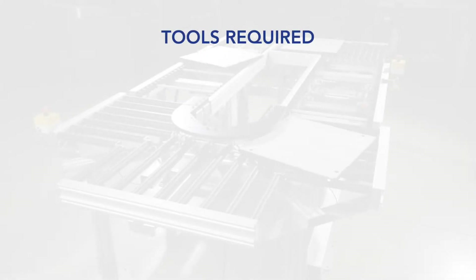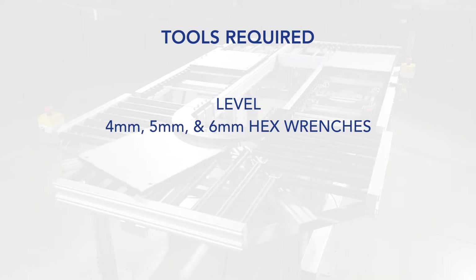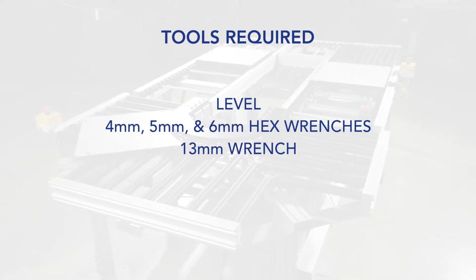You'll need the following tools: a level, 4 millimeter hex wrench, 5 millimeter hex wrench, 6 millimeter hex wrench, and a 13 millimeter wrench.